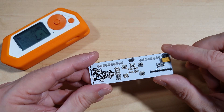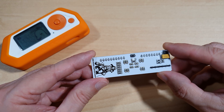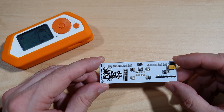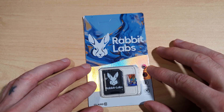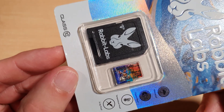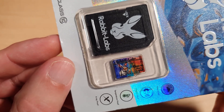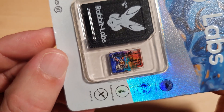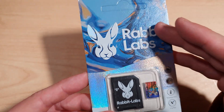A huge shout-out to Tron Cases for sending me this board — this channel has been supported by Tron Cases since the very beginning, and I just want to give a big heartfelt thank you. In a future video I'll demonstrate the capabilities of this infrared board on camera. Rabbit Labs also do a range of SD cards with stunning artwork — this is the 8GB card with a really crazy-looking mad scientist rabbit on it. The packaging and the SD card itself are really impressive.